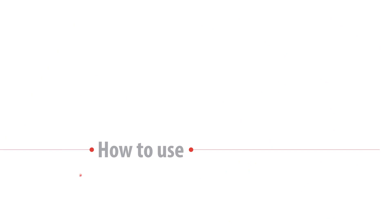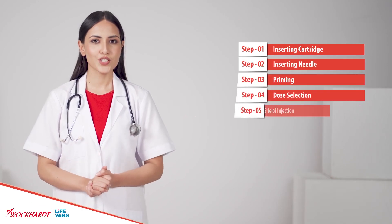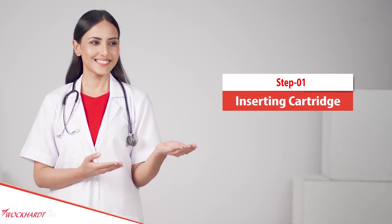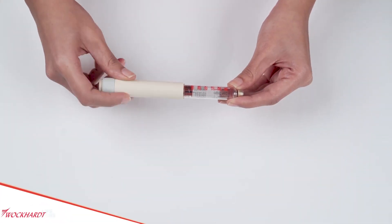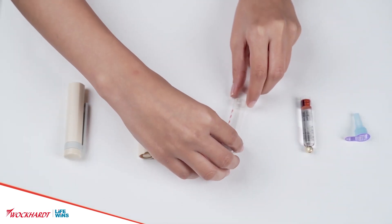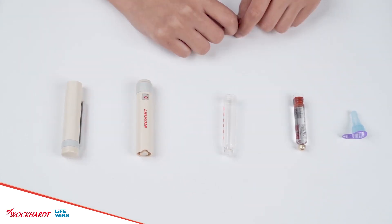How to use Vipox Pen? Carefully follow the step-by-step instructions to use Vipox Pen. Inserting the cartridge: remove the pen cap and unscrew the pen body from the cartridge holder. Ensure that the internal plunger is fully retracted.